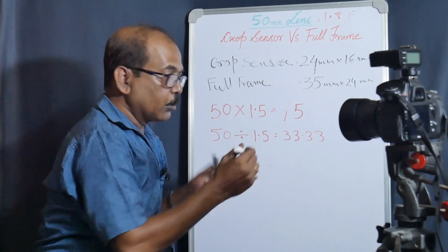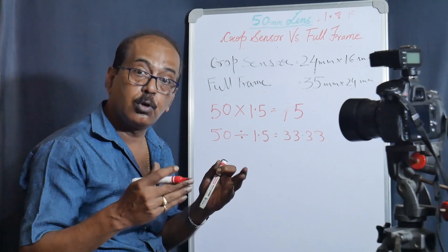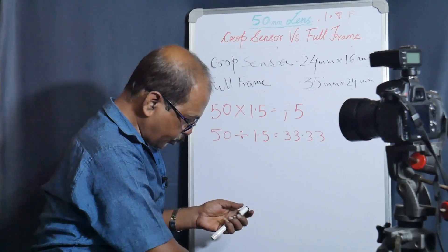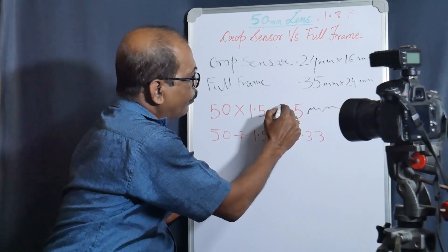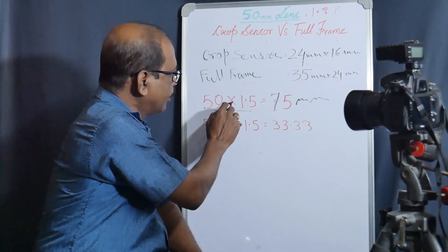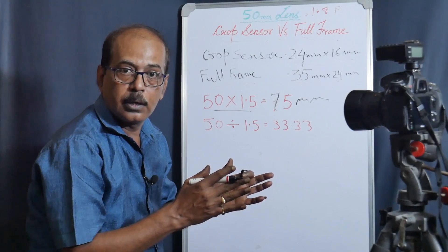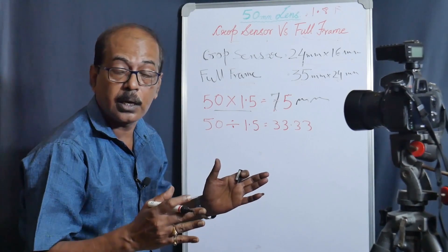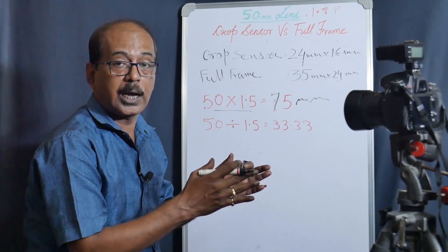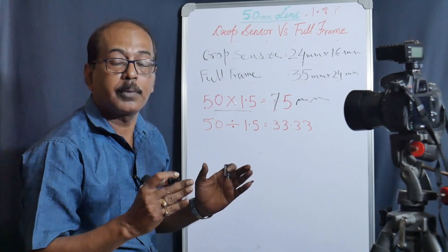So 75mm will be the result. If we put the same lens on a full-frame body, it remains 50mm. But when we put the crop body with the 50mm lens, the equivalent becomes 75mm. So 50 into 1.5 equals 75mm. If we put the 50mm on the crop body, it will behave like 75mm. We can put the same lens on the crop body to get extra reach compared to full-frame.